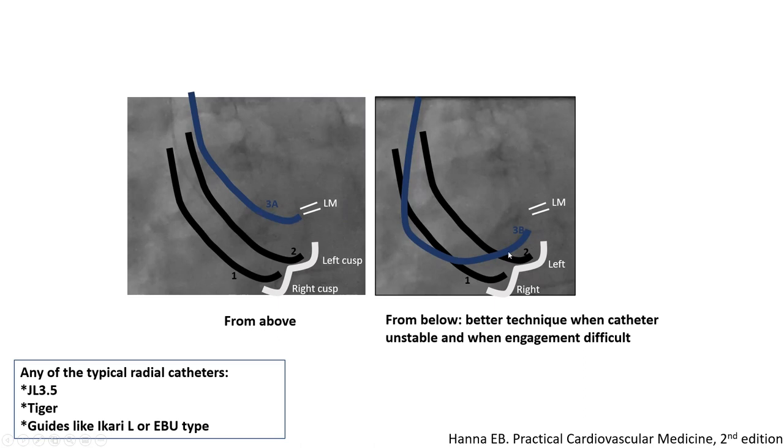Clockwise torque will make your catheter point a little up, which is frequently needed in radial engagement. A second maneuver is to push it and loop it from below. Those two techniques are applicable to the three most common types of radial catheters: Judkins left 3.5, Tiger and Jackie type catheters, and guide catheters like Ikari left, EBU, or CLS type.